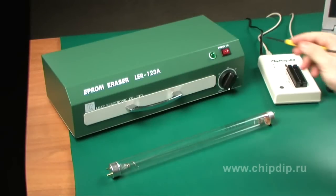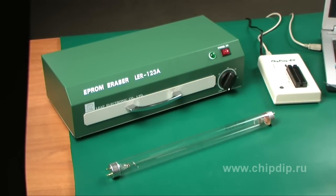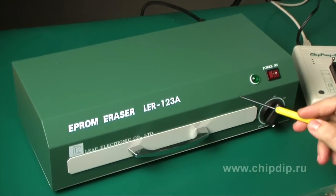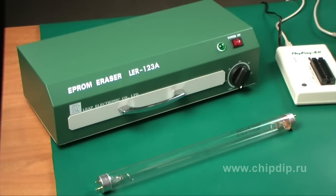Let's review the ultraviolet eraser AL-ER123A offered by the company LIB Electronics. The eraser unit is a stand-alone, fully developed functional device operating on socket power, alternating current of 220V, frequency of 50Hz.